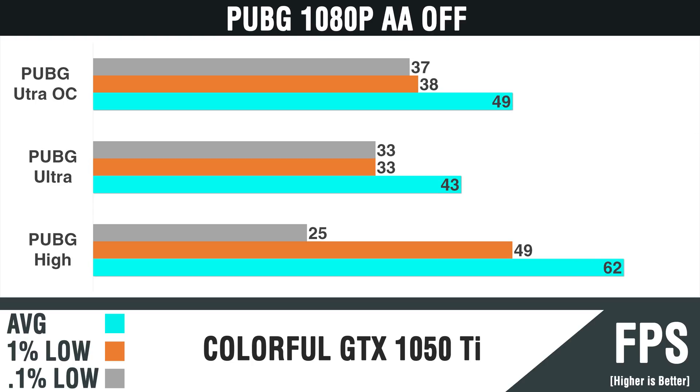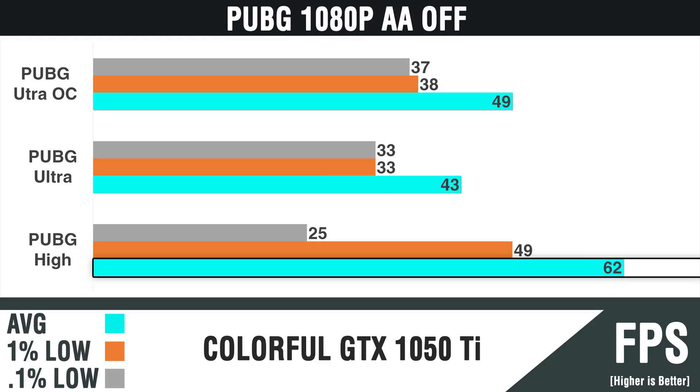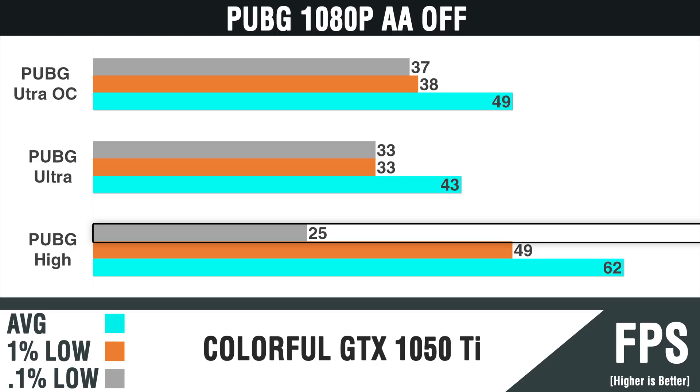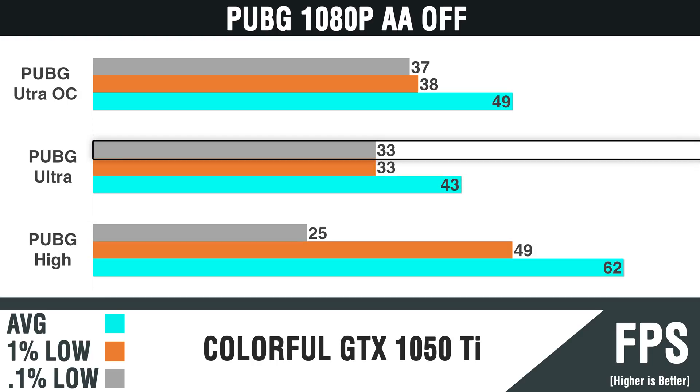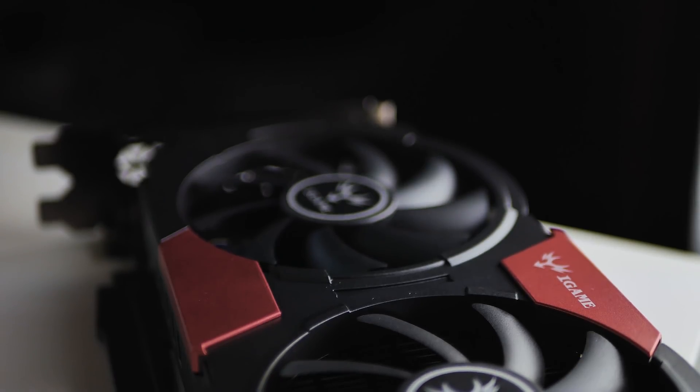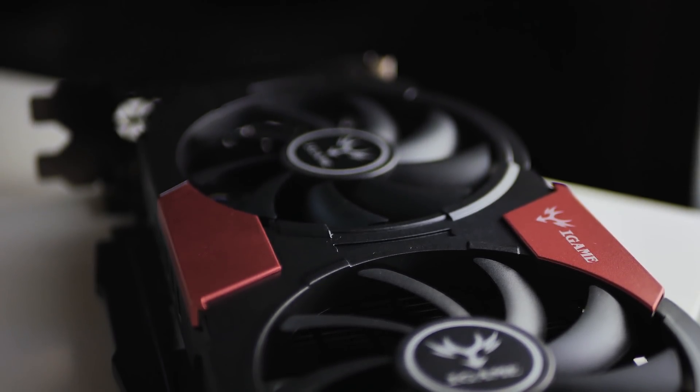Lastly, we have the infamous PUBG. Surprisingly, this card can play 1080p at high-end settings relatively smoothly. PUBG has gone through some recent optimizations, but it's still a relatively challenging title. At high settings, it averages just above 60 FPS with occasional dips to 49 frames, and 0.1% lows of 25 FPS — those dropped frames are still present and noticeable. The ultra setting fared a bit better in terms of the gap between average and 0.1% low, and the overclock brought up some frames. I recommend playing at high settings for 1080p, but ultra is doable if preferred. Overall, the gaming experience at 1080p is impressive for almost any title at 60 FPS and above.